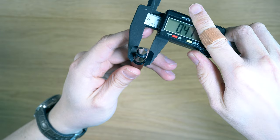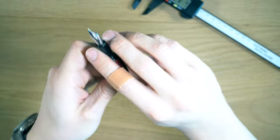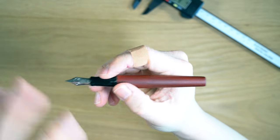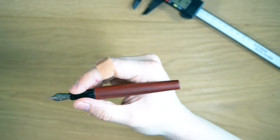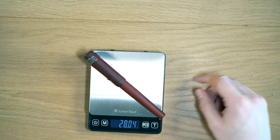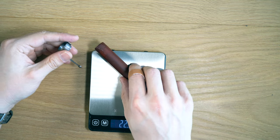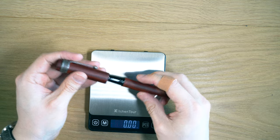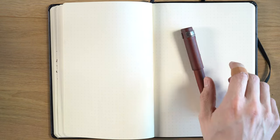The grip section is about 10.5mm at the widest point and 9.2mm at the narrowest, with a slight flare at the end so you don't accidentally touch the nib. It's a comfortable, pretty standard-feeling size. In terms of weight, it's 28 grams with the converter and clip, about 22 grams without the clip — not a super heavy pen. The cap weighs about 11–12 grams.